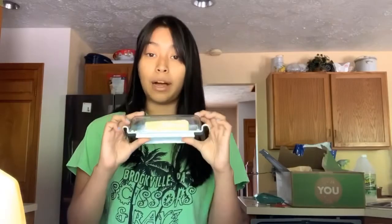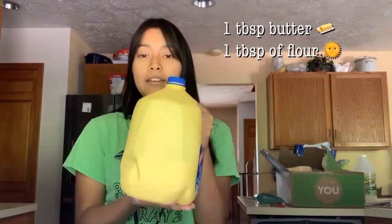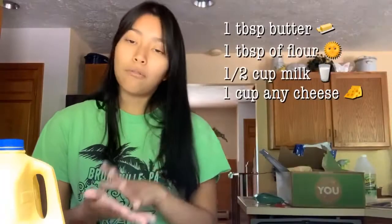So first things first, your butter — you're going to need one tablespoon. Then you're going to need a tablespoon of flour. This is for one serving by the way, so you're going to have to double these numbers as needed. Then you're going to need a half cup of milk, then one cup of cheese of your selection. I also sometimes throw in mozzarella just to make it a little more stringy — for extra stringiness, throw in your mozzarella.